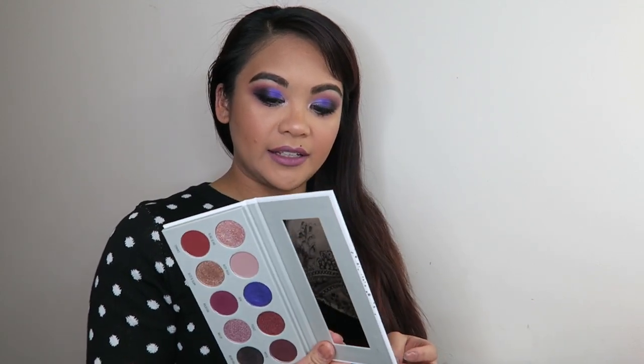I believe this look calls for a dramatic eyeliner and some heavy mascara. I'm not going to do falsies because I'm not very good at it, so I'm going to apply some eyeliner and mascara. I just went in with some mascara and some dramatic eyeliner because I feel like this look really calls for it. I'm really loving how this look turned out. I'll be doing more future videos using the other palettes, so I'm really looking forward to that.